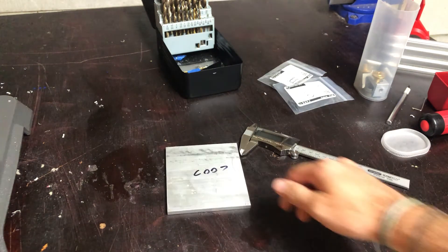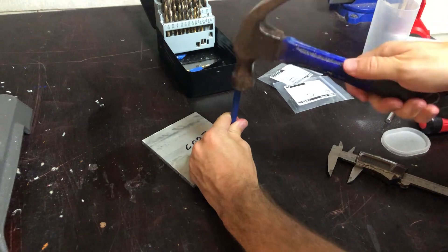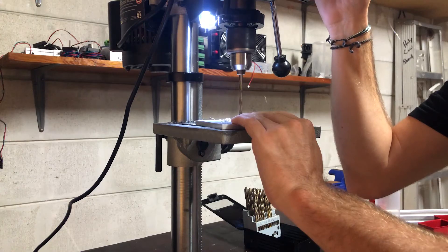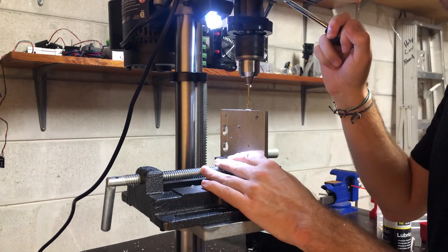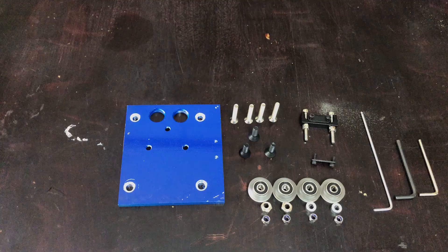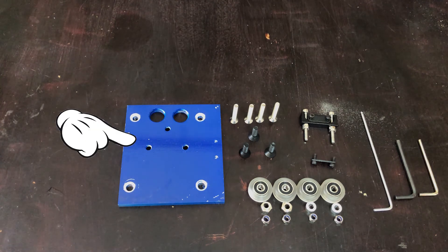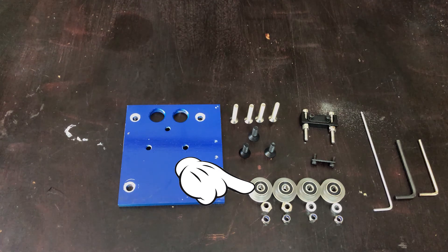Again I'm starting by machining all of the bracketry out of aluminum. This time the only part I need to make is this X gantry carriage plate. Here's all the parts for the X gantry, not including any of the tools and their parts. We have our carriage plate, the studs which are just bolts screwed and countersunk from the back, and the V-wheels and their hardware.